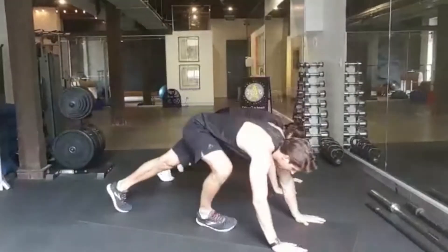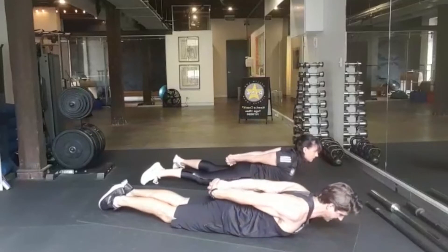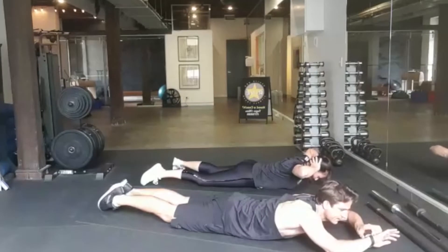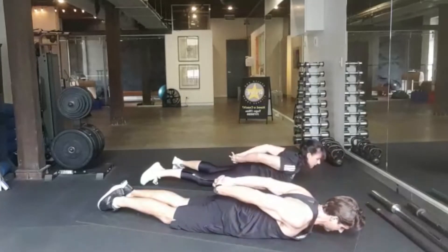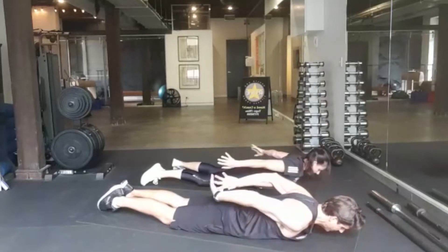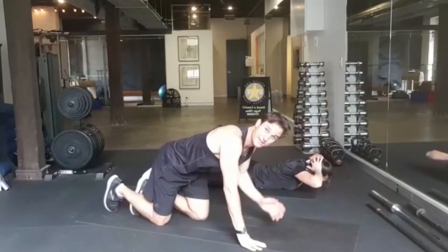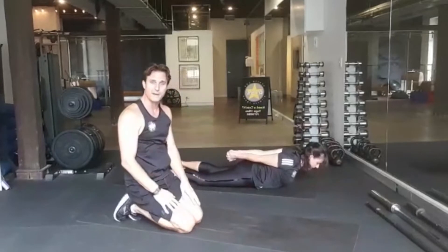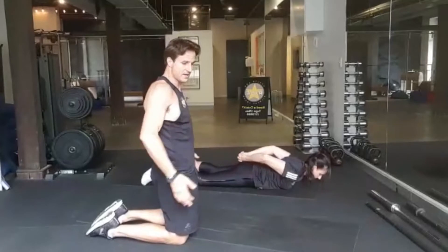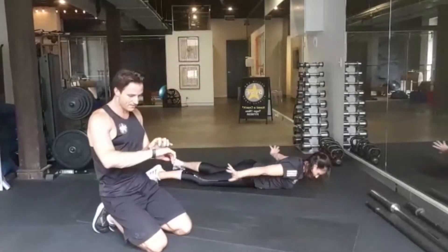Now we're going to lie on our tummy. Interlock the hands behind the back and then bring them around to interlock behind the head. Keep going like that — interlock behind the back, interlock behind the head. Notice that we're looking down at the mat; try not to have your head up because that will pinch the back of your neck. Also if you feel your lower back more than anywhere else, use your muscles to tuck your tailbone under — glutes and tummy — to unsquash your lower back.